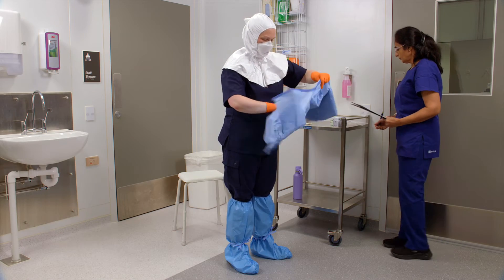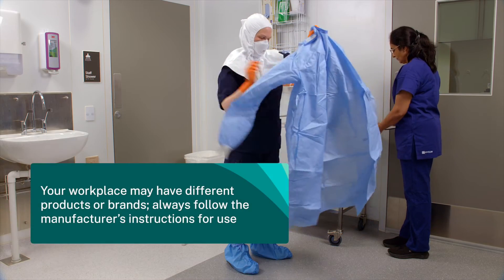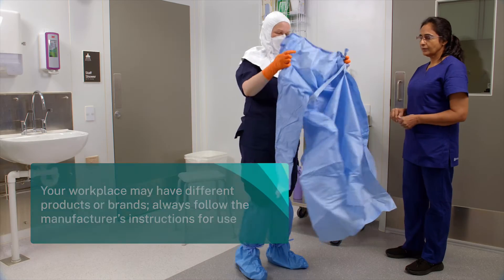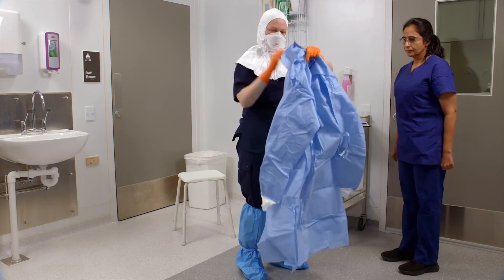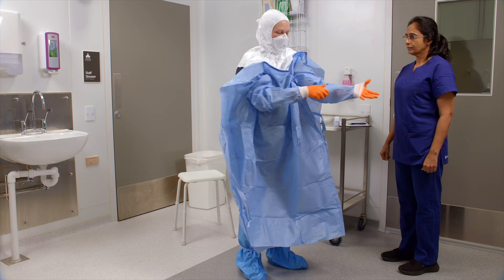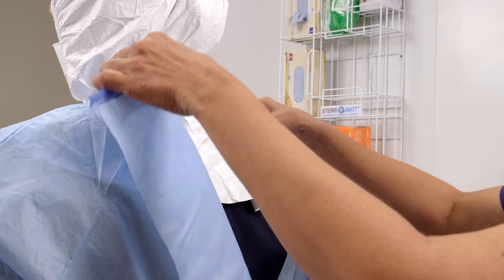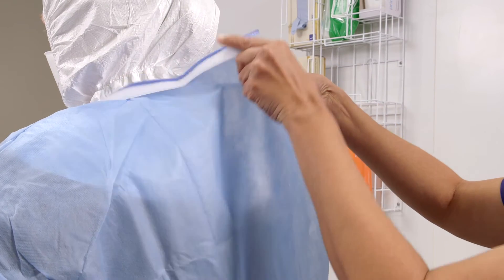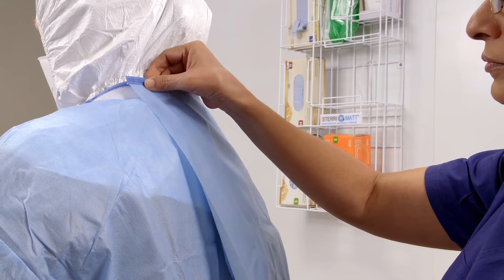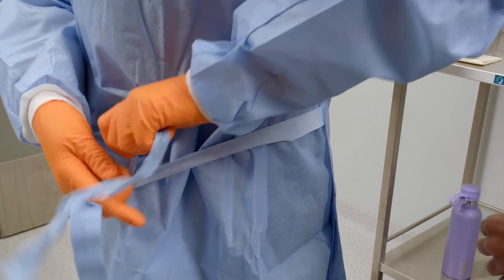Open the gown and check it for any tears or holes. Don the impervious gown. Secure the gown at the back of your neck and around your waist. Tie at the side in a bow.